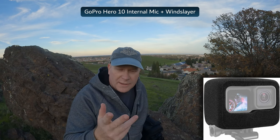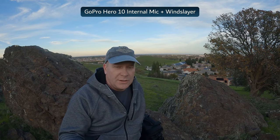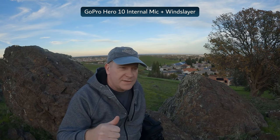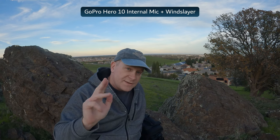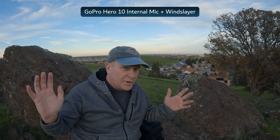Now I've applied the Wind Slayer to my GoPro Hero 10. I like to use this over the wind reduction option in the GoPros — I just think that does awful things to the audio. So again this is with the Wind Slayer. Unfortunately it's a very light breeze out here so we really can't test the actual effects of the Wind Slayer. I'll probably do that in another video.